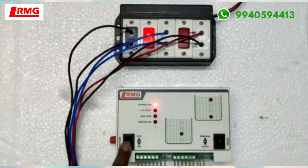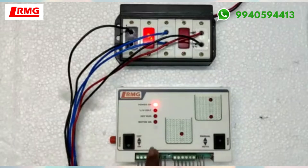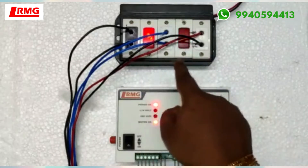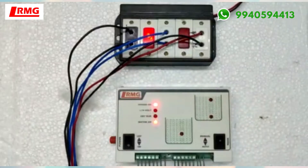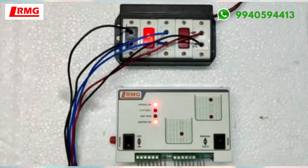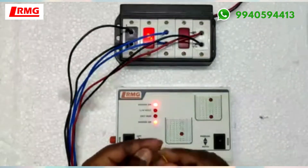Now let's see how it's going to perform. I'll turn on the device. As soon as I turn on the device, I have not connected the sensors yet, so the tanks are empty, so the motor will start. As the starter motor here, you have the NO relay connected and NC relay connected. I have joined the common line and dry run.